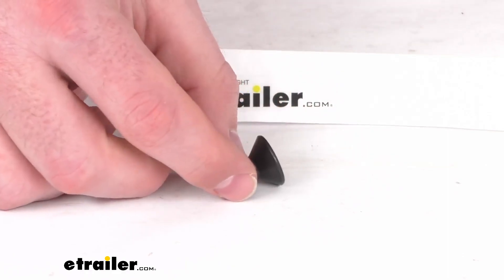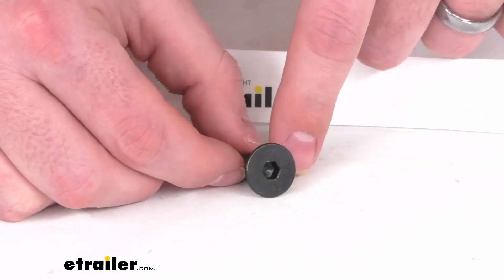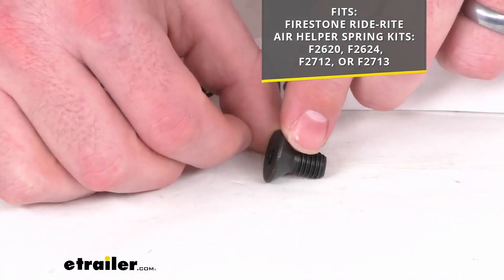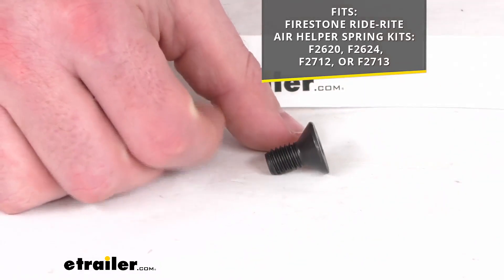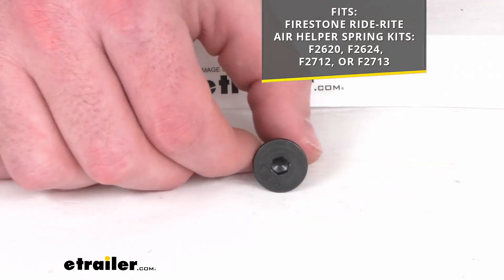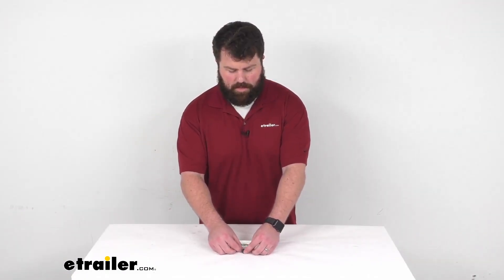This is going to replace one 3/8 inch by 16 by 3/4 inch flathead cap screw for your Firestone RideRite air helper springs. This will work with the Firestone RideRite air helper spring kits that you see on the screen there. So if you have any of those Firestone kits, you can trust this is going to be exactly what you need, as it is a direct replacement from Firestone, so you won't have to worry about fit issues or compatibility problems. It should fit right in place of that original so that you can get your airbags up and operational again.